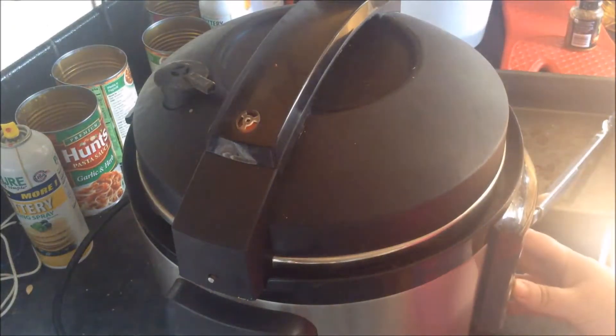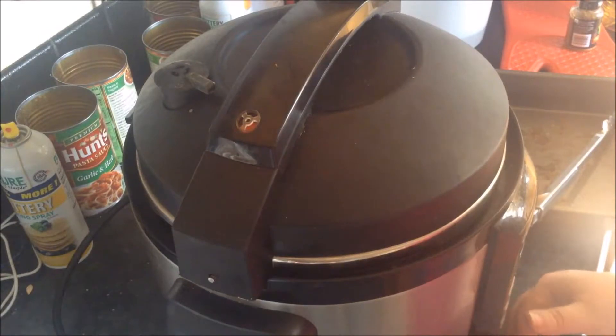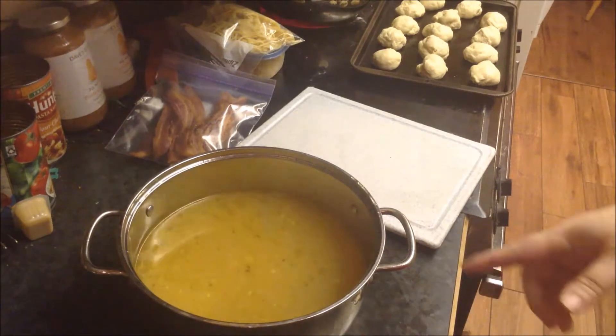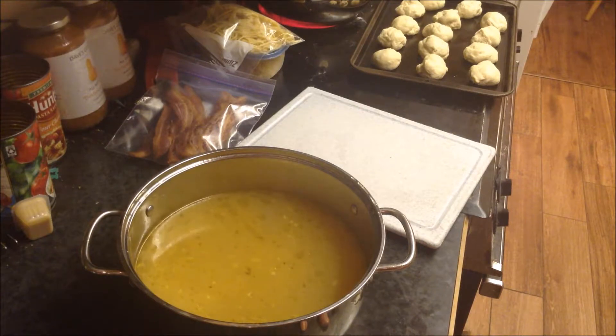I'm going to set this for high pressure and do it for two hours. This is what your pot will look like after three hours in the pressure cooker with the bones. I'm going to drain this off and show you what it looks like. Here's what you get — this beautiful yellow golden broth. Mine has a little bit of chicken chunks in it; I did strain it, but I don't mind them because I'll use it with chicken recipes.